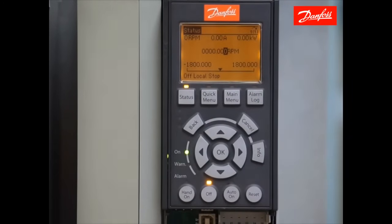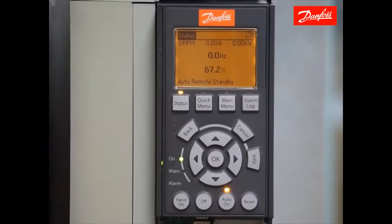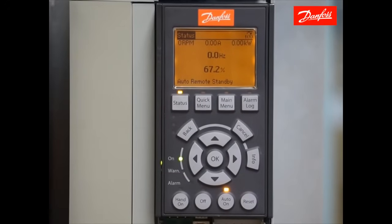Finally, you need to land your control wiring and the drive will be ready to run. After completing the quick setup, the last thing we need to do is connect the control wiring. In the default configuration, this drive is set to receive a start command on digital input 18, a reversing command on digital input 19, and a speed reference signal connected to analog input 53 in common. As the speed reference signal increases and decreases, the drive speed will change proportionally.